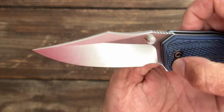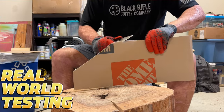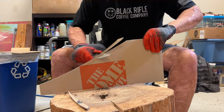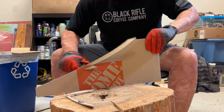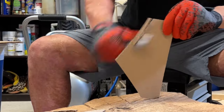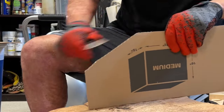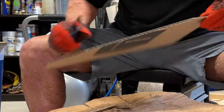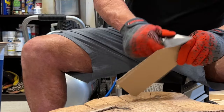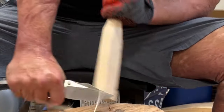The blade stock is a whopping .154 inches thick — pretty darn thick — so I was curious how it would perform. This is the sharpest Civivi knife I've gotten out of the box ever. It feels like it has a good bit of bite. I was a little worried because of the thick blade stock, but it comes down to a nice thin edge, and with that sharp edge it's very, very nice.